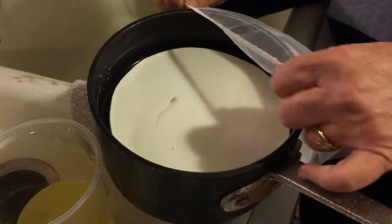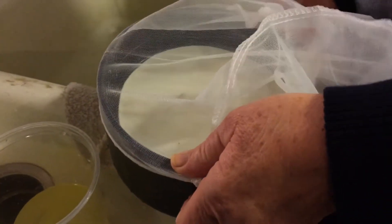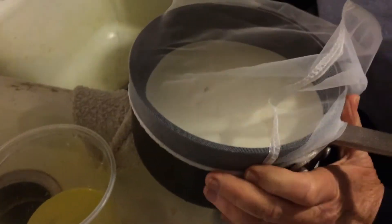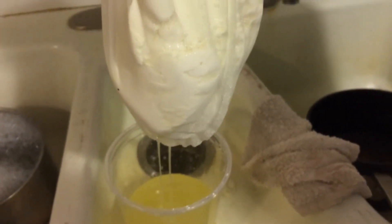Instead of cheesecloth, we found this little contraption. Go ahead, Mom — put it in. I just want you to see all this amazing cheese. It'll clump out — there it is. This will drain overnight; you can see all the liquid coming off it now. That's at least a pound of cheese — and it's delicious.